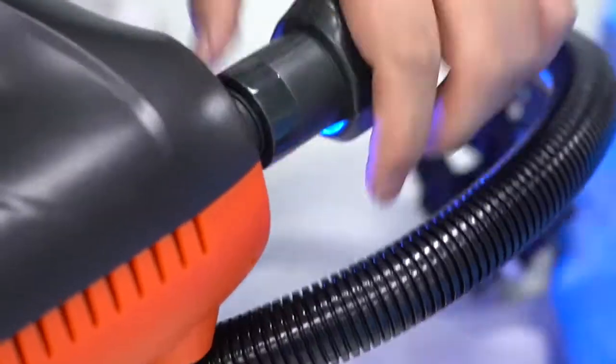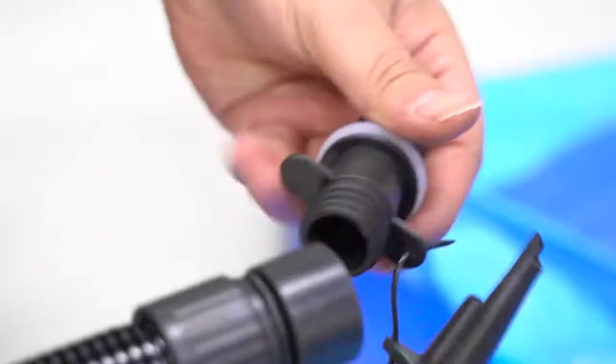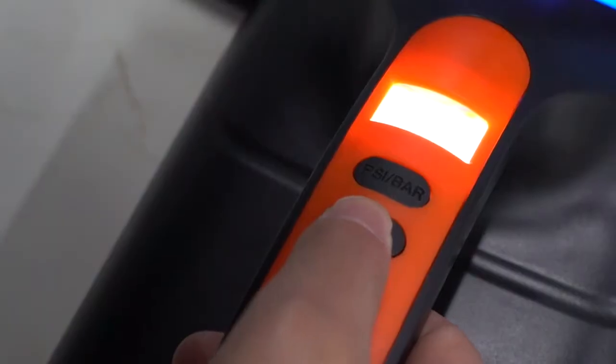Install one end of the air tube on the inflate port and select the appropriate air head for the other end.